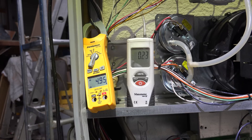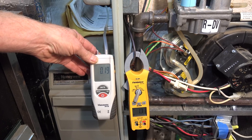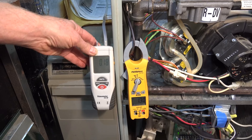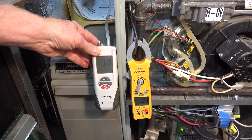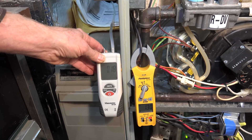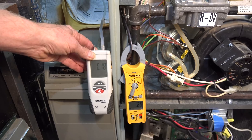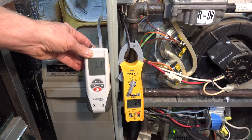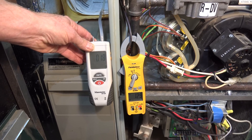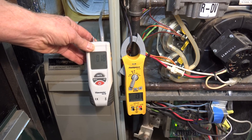Now I'm going to check the ECM motor on another furnace — similar size, same brand. Here I'm taking my amp draw from the same location. The static pressure is a little lower at 0.18 to 0.19 inches water column, which should actually mean I'd be drawing a little more power.